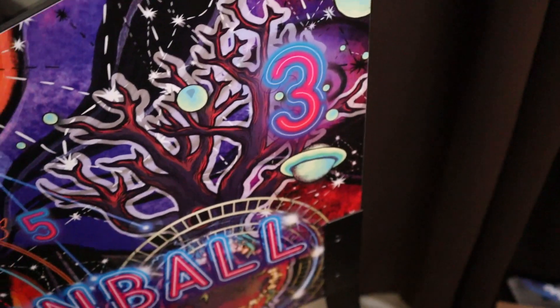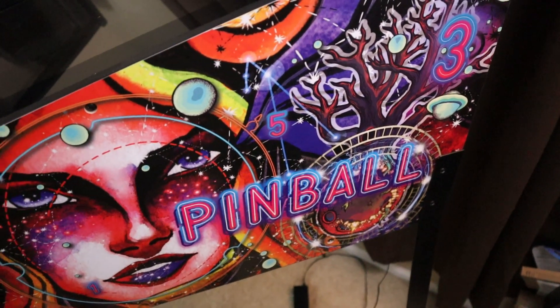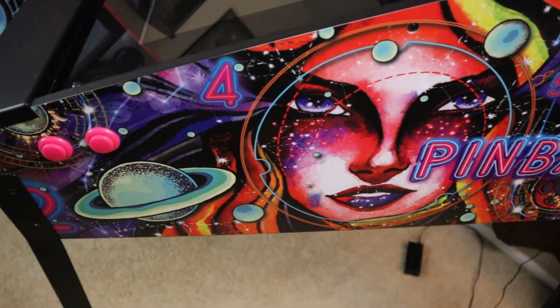I think this is a little bit too wacky, too out of this world for me. I also don't like the fact that it says pinball everywhere on every side of the machine, plus some random numbers mixed in there.